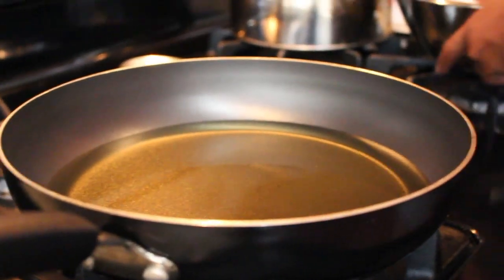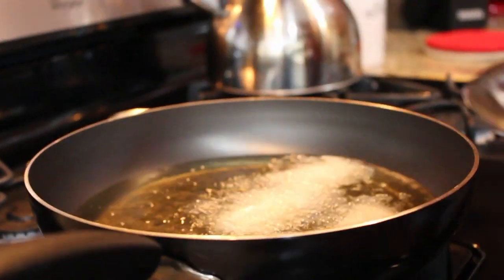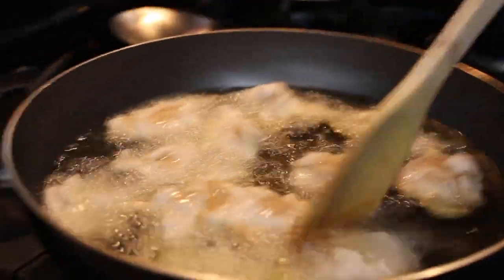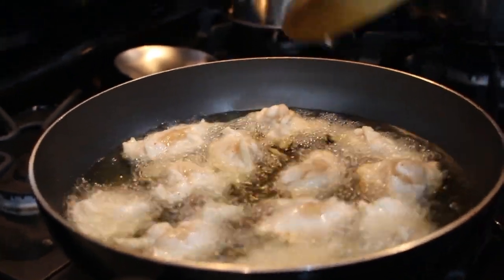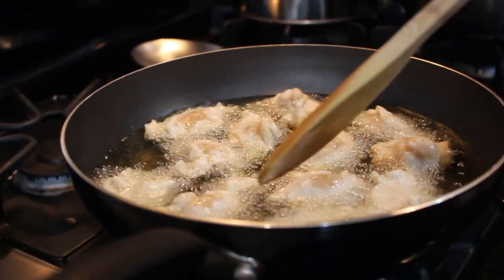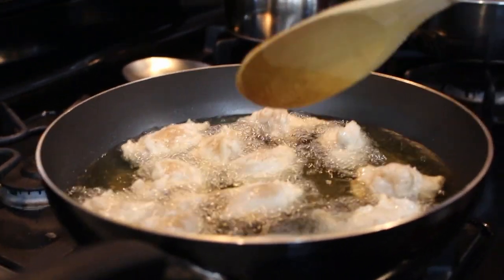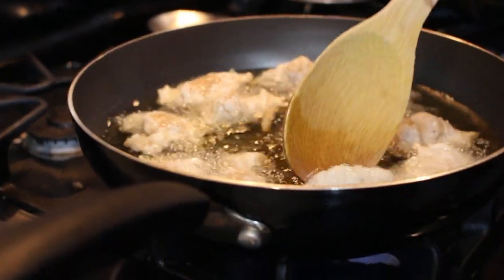The oil is ready so I'm going to start putting the bakes in. You'll see the bakes starting to rise a little. Separate any that are attached. You want a nice golden brown color — the sugar is what really gives them the color. Once the edges start to turn golden brown, flip them over to cook on the other side, then take them out. It's really the simplest thing to make and my kids love it.